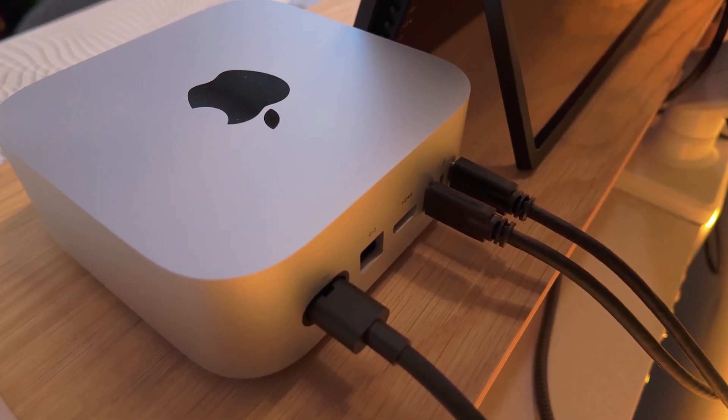From what I'm aware, you can't daisy chain two monitors with one Thunderbolt cable and connect them to your Mac Mini. But what you can do is utilize a Thunderbolt port on the back to find a capable dock, plug both monitors into the dock, and then just have one cable going from that dock into the Mac Mini, leaving you two extra Thunderbolt ports available for other things.